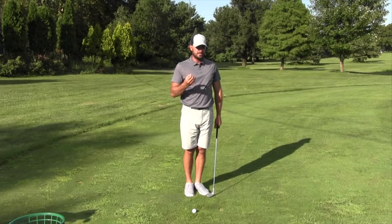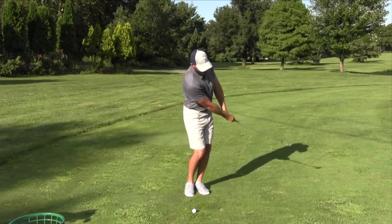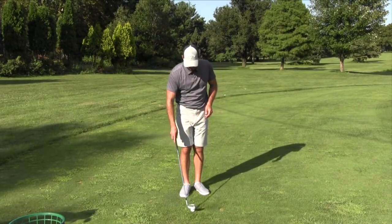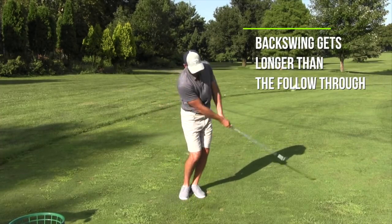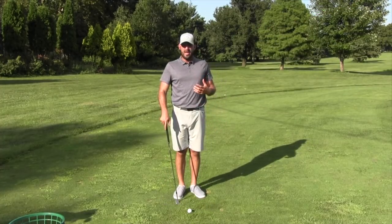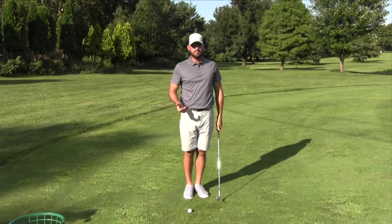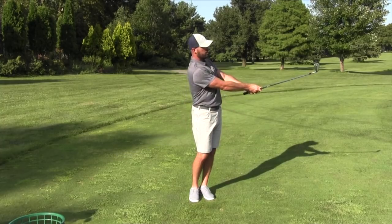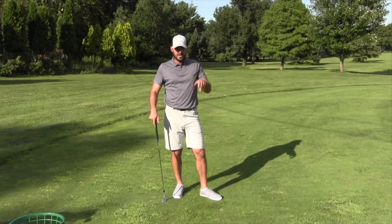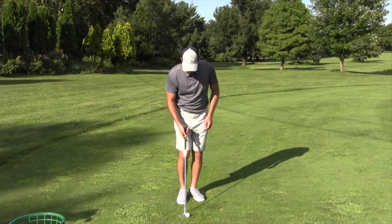That doesn't mean you need to accelerate a lot or decelerate a lot. I can go back farther and still add acceleration and come to a quick pause. Watch guys around the greens on short shots — especially from thick rough — and you'll see a lot of them where the backswing gets longer than the follow through. I don't recall ever seeing a really good chipper and pitcher whose backswing club head traveled shorter than their follow through. Your odds of success are better if the swing is a little longer back and shorter through.